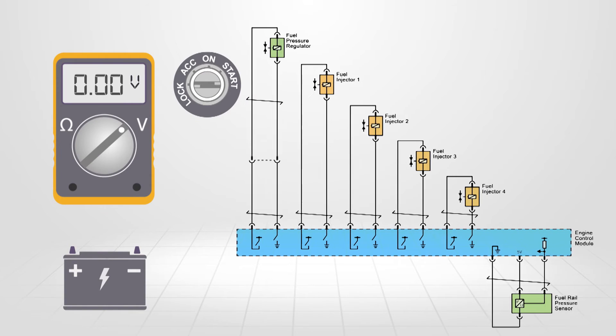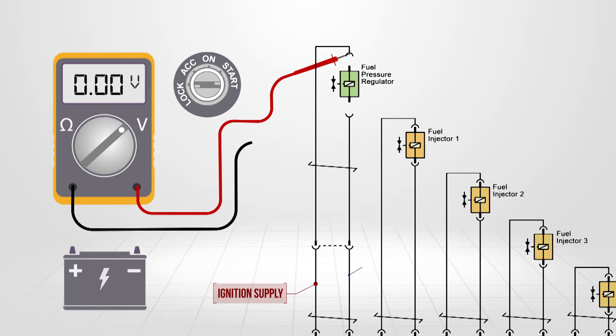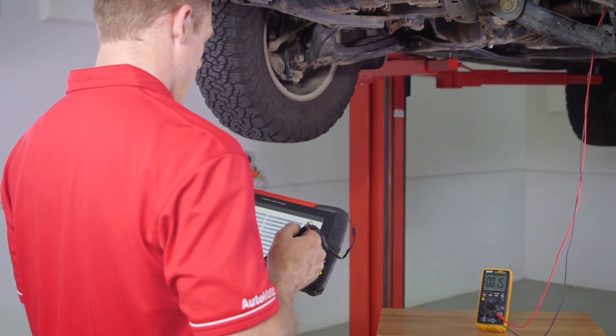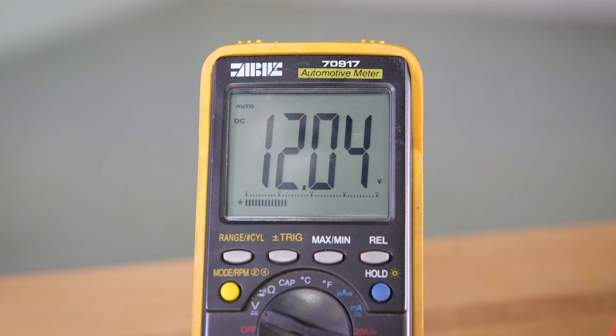Using a digital multimeter, attach the red meter lead to the ignition supply terminal and the black to the low side control. Now using a scan tool, turn the ignition on and command the regulator on then off while watching the meter. Ignition voltage should be seen when commanding the regulator on, and zero volts when off.